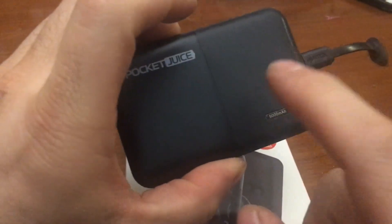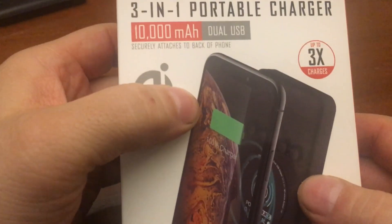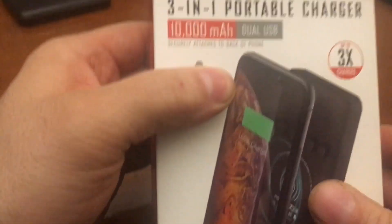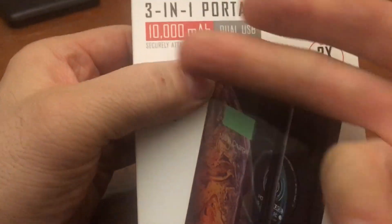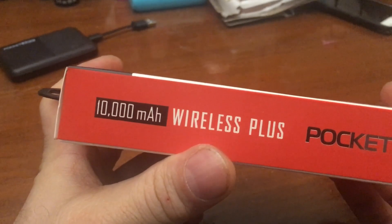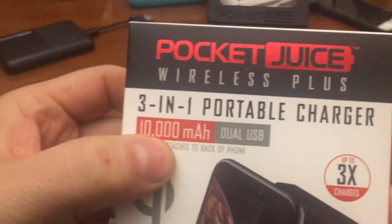This is doing two max, 10 amp. 10 amp is at least four or five charges because you figure 2.4 amps into something completely empty — 10 divided by 2.4. Plus this is a wireless charger and dual USB.